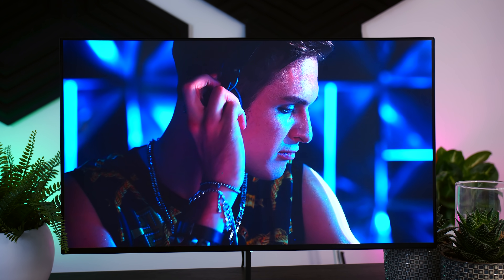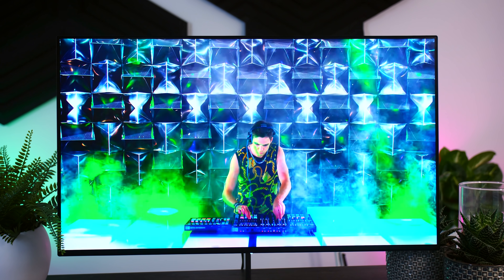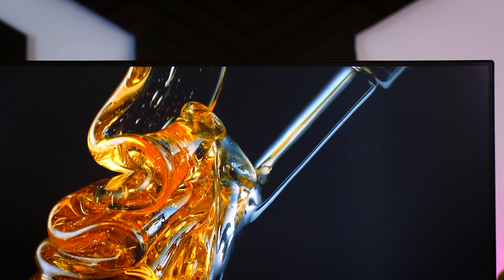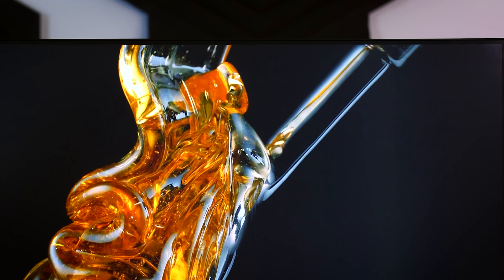Eve's 16-zone local dimming doesn't really compare to OLED's per-pixel dimming, but it is better than nothing. The brightness in HDR mode does go up to a very solid 710 nits — a bit less than the advertised 750 nits, but still considerably better than most monitors, and bright enough to actually see a noticeable difference when playing an HDR game or watching HDR content.